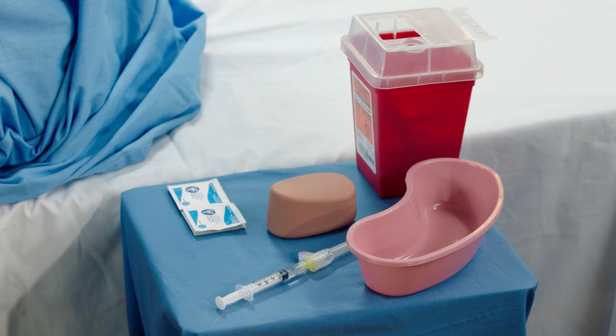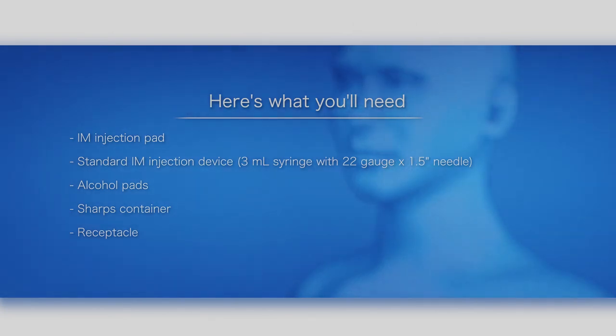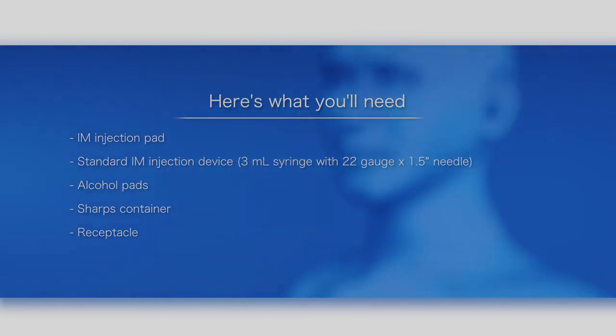This video shows you how to prepare Juno for an intramuscular injection. Here's what you'll need: IM injection pad from Juno's inventory kit, standard IM injection device, alcohol pads, sharps container, and receptacle.